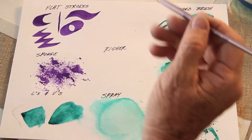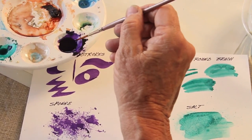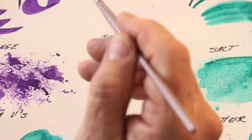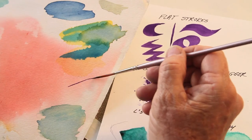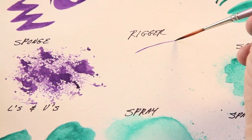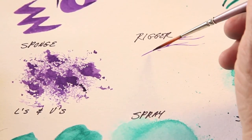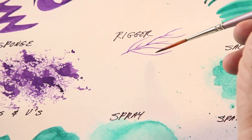This is a rigger brush, or script brush, and it's for doing fine lines. You want to have a scrap piece of paper right by you so you can test it first — like, oh yeah, that's just what I want for that little branch, that little twig. It's hard to get this with anything else but a thin, thin brush like this.